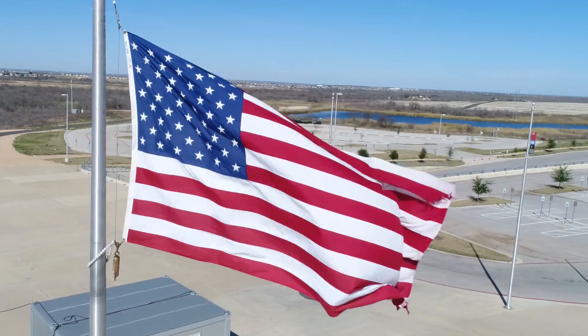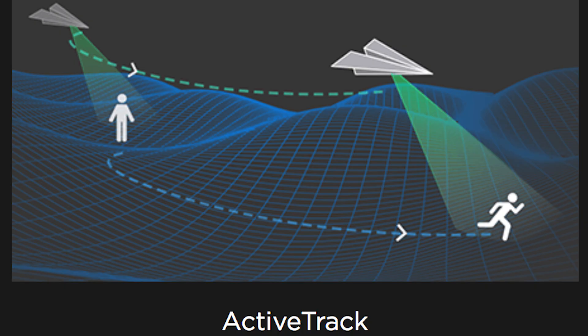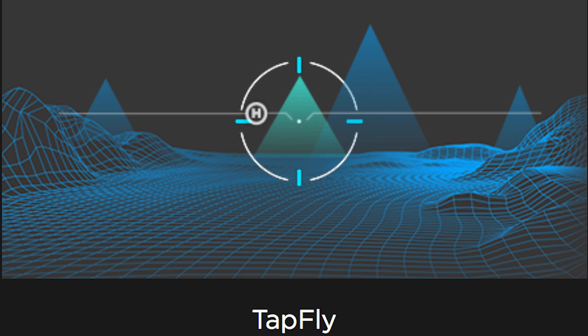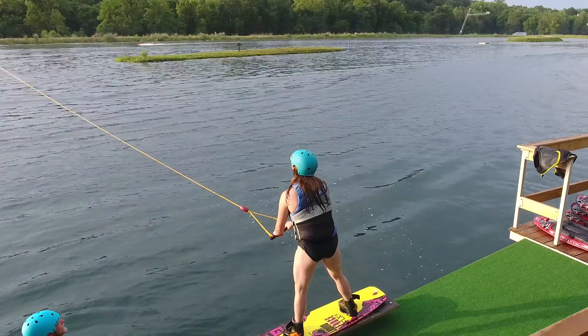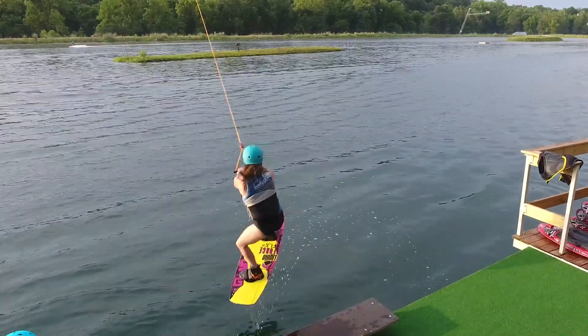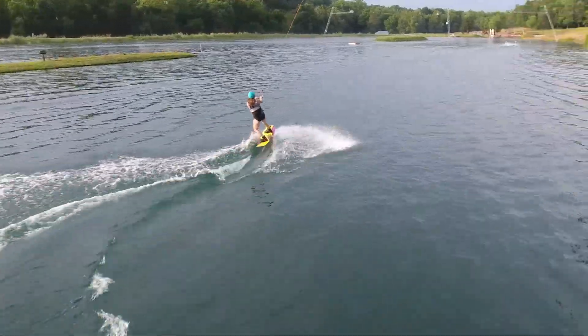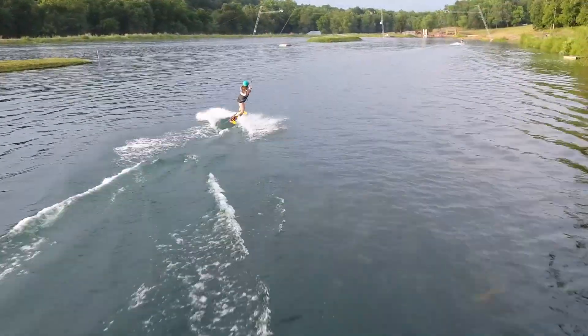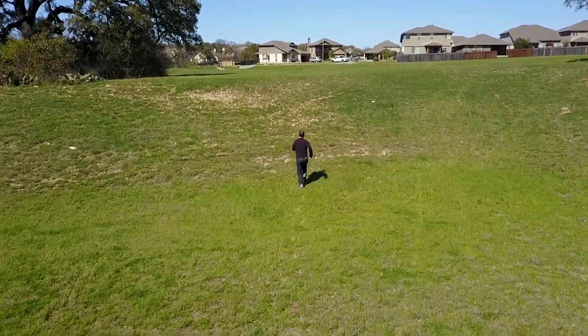It also has a bunch of smart flight modes — trace mode, follow me mode, orbit — all built into the DJI Go app. They've really refined a lot of them; some didn't work great in version one, but with this and with the Mavic it's more of a software update. If you're shooting cinematic video and you need to follow somebody in a scene, you can do it automatically and not have to do 20 takes to get it right.